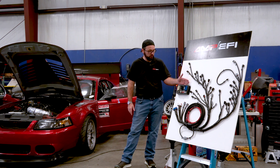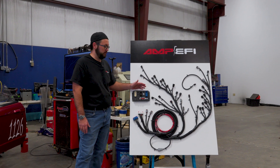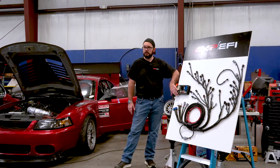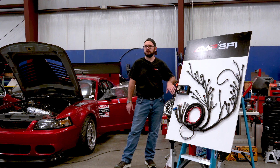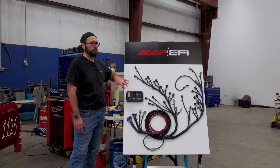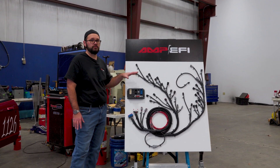We've paired this harness with our new EVO Plus HC — the blue connector there, pretty easy to pick out. This has eight high current ignition drivers in it, which means you don't have to have any external boxes. What's really nice about this ECU and harness combination is not only does it have the ignition drivers built in, but you can also control all four cams with full VVT — one box, nothing extra needs to be added.